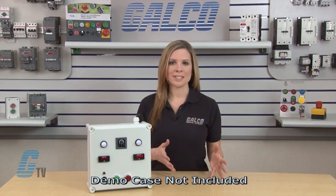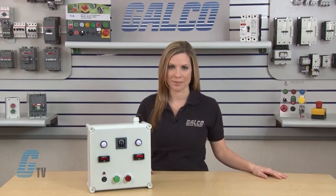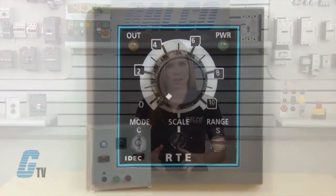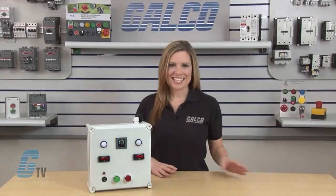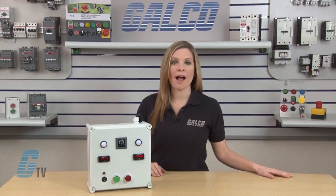For test purposes, this demo box will display the timer's cycle function in real time. The RTE P1 or B1 timer can perform four different timing functions including the cycle mode, which can be selected by this dial here. This cycle mode is selection C for off first and D for on first.